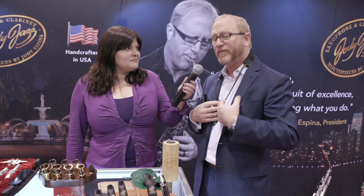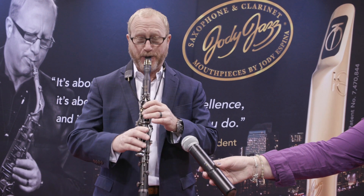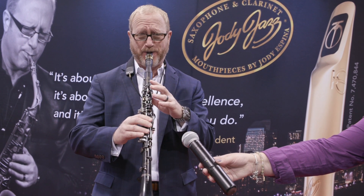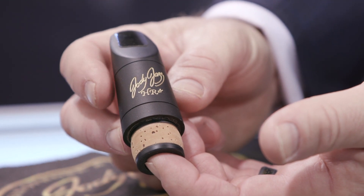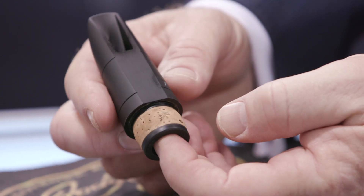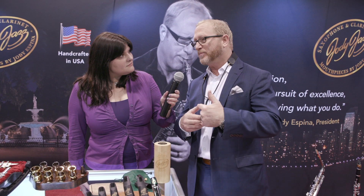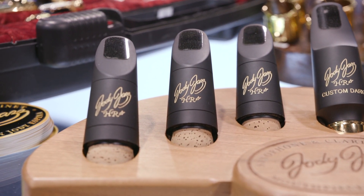I've fallen in love with this mouthpiece. We're introducing our Jody Jazz HR Star clarinet. That mouthpiece I played was a seven, which is a pretty big open mouthpiece, playing it with a number two reed — that's really juiced for a jazz style with a brightness. Later, I want to play you the lower numbers that are actually good for concert band and classical playing.